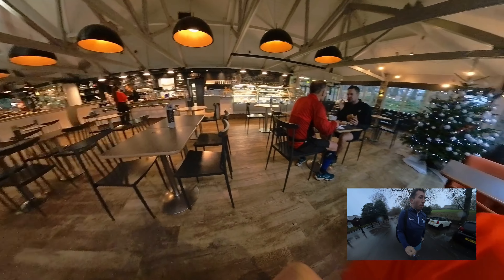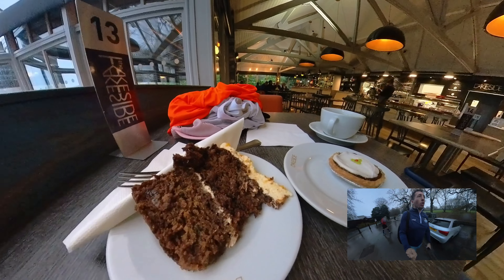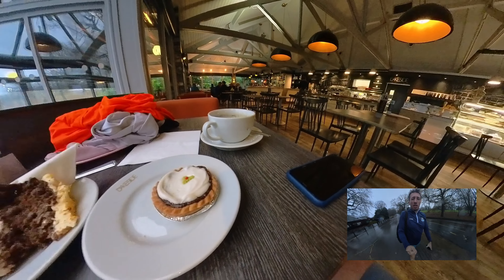The cafe was great — there's toilets, warmth, comfy seats, you name it. It's exactly what you want from your cafe. 10 out of 10. Carrot cake, 10 out of 10. Get yourself down here.